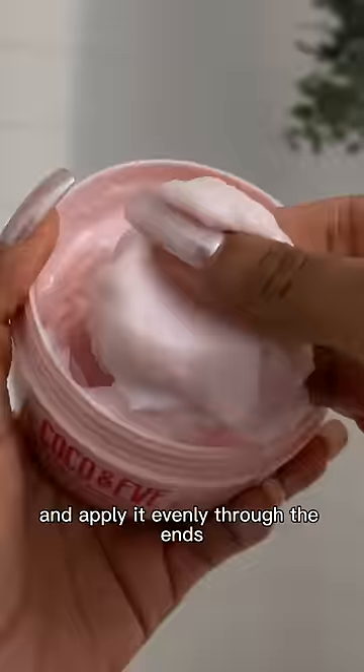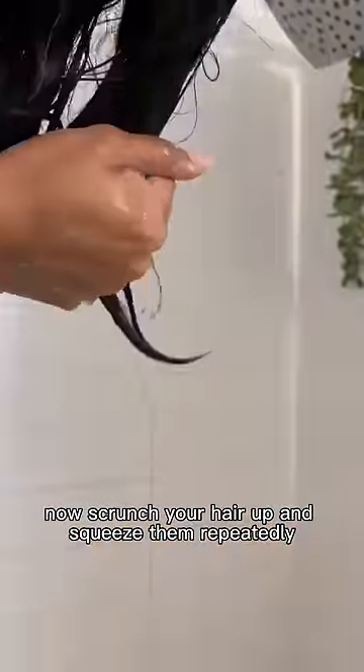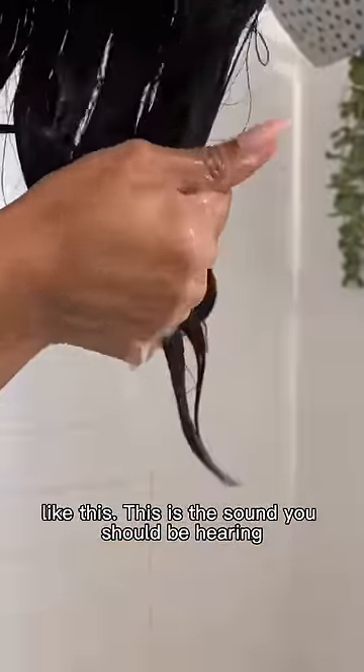Then take a hair mask and apply it evenly through the ends. Now scrunch your hair up and squeeze them repeatedly like this. This is the sound you should be hearing.